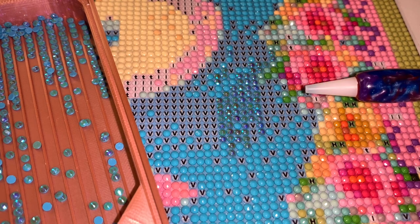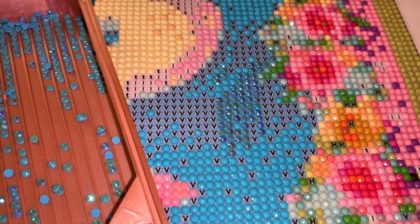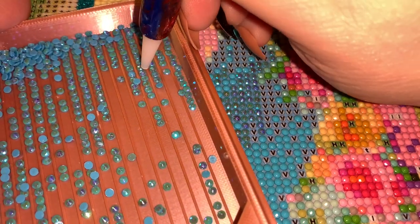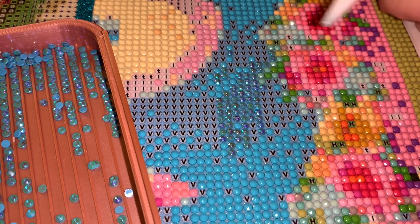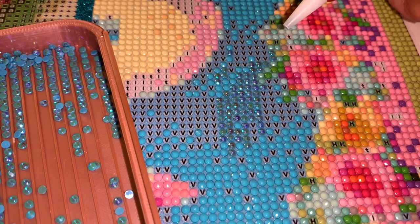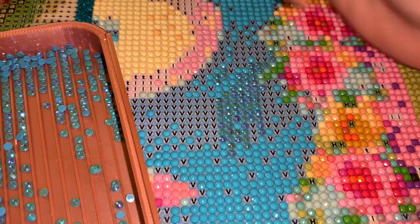Now we'll do this one with the blue wax in the plastic tip pen. You can see it's been used; I'll put a little bit more in and rub it on my pant leg for a minute. Whenever you do this, you still want to be light-handed. Anytime you place ABs, if you're a person who is very heavy-handed, you want to be cautious of that.